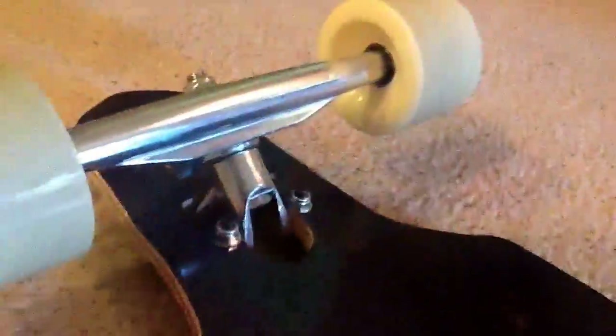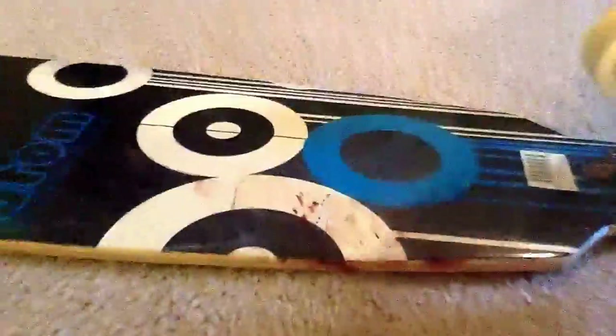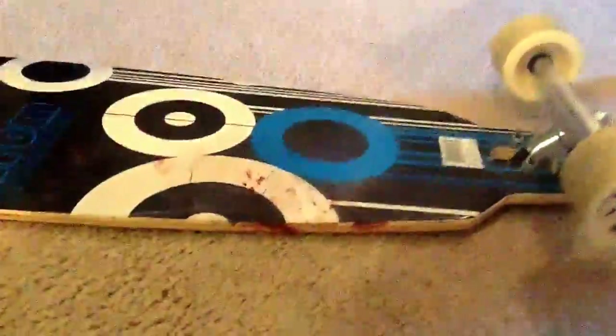I'm going to sell this longboard on eBay. It's a pretty cheap longboard and I guess you really do have to pay for an expensive one so it can maneuver better.